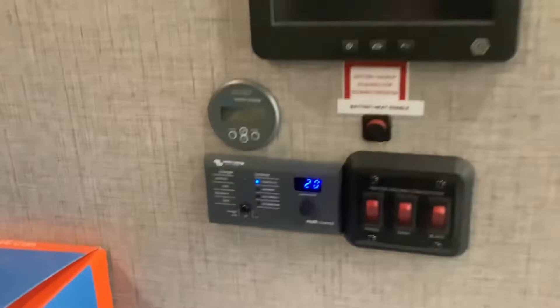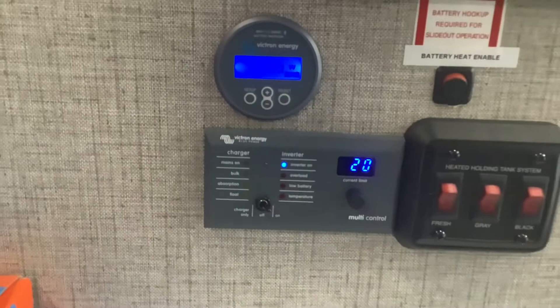Moving on to the inside, this is where we installed the battery monitor and the inverter monitor. This is how you're going to monitor your battery, and this is how you're going to turn your inverter on and off. The battery monitor is also Bluetooth, so you can monitor your battery with your phone.